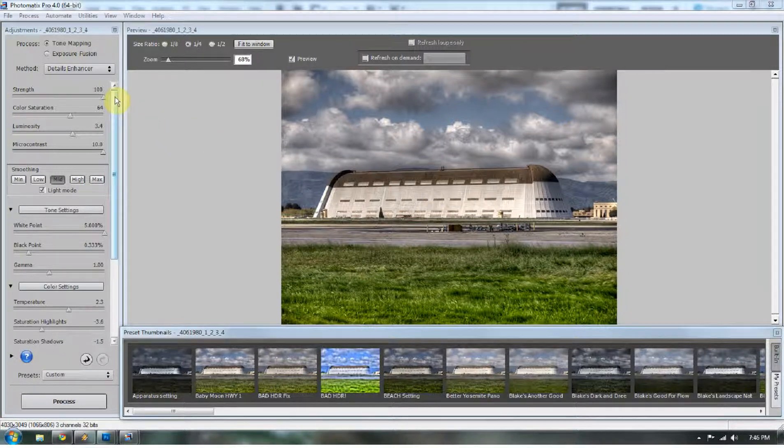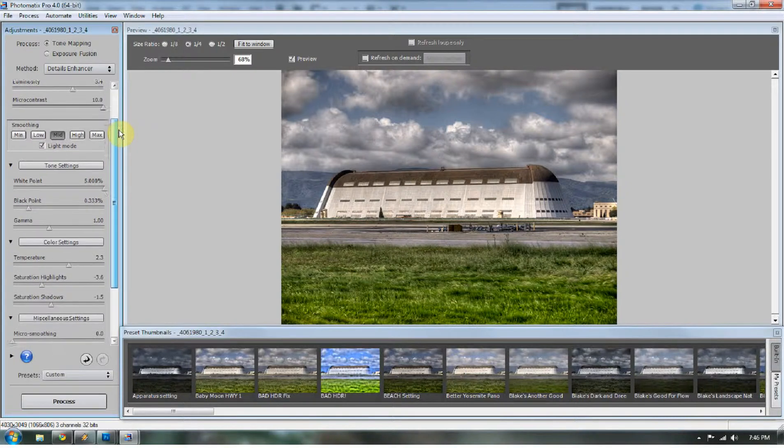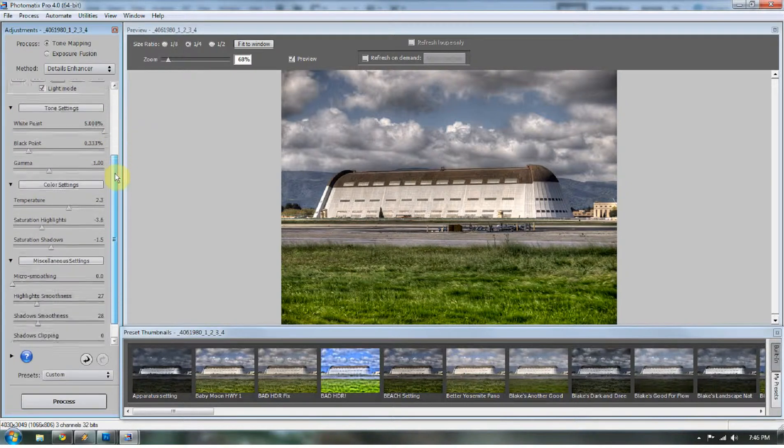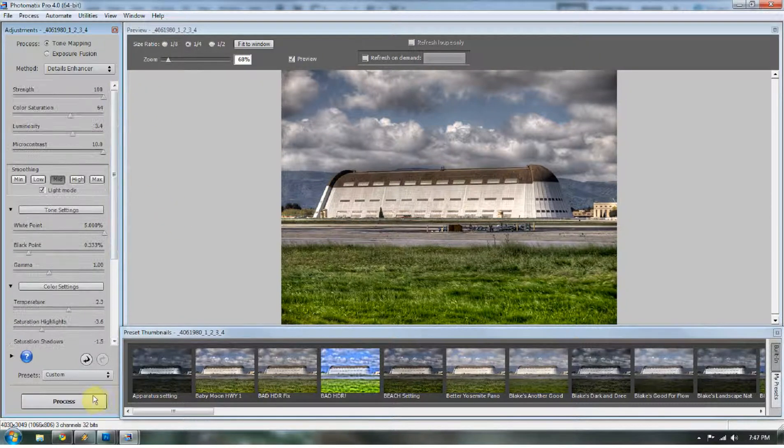I'll quickly go over the settings here with you — you can watch as I scroll down on the left-hand side of the screen. Now like I always say, these settings are only for this image. If I were to bring another set of five exposures in here, these settings may not be the right ones, because it all depends on the dynamic range of the image. So I'm going to go ahead and hit Process.